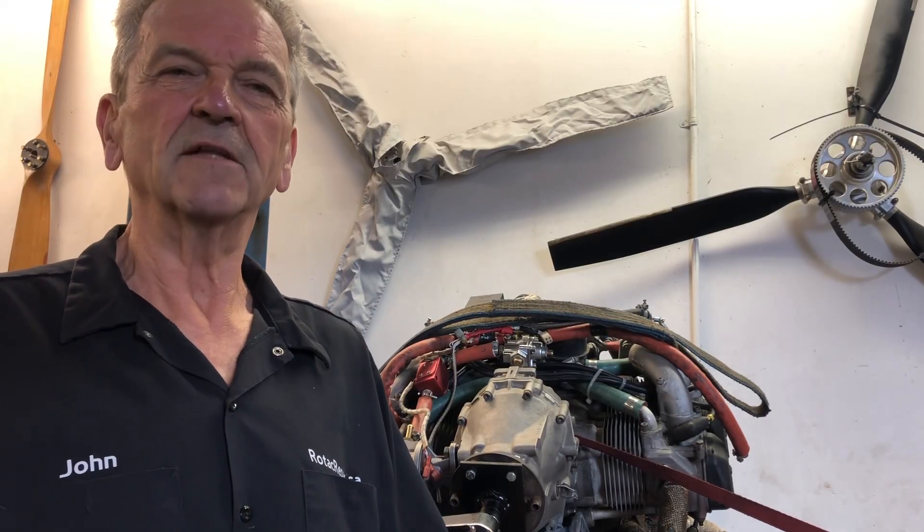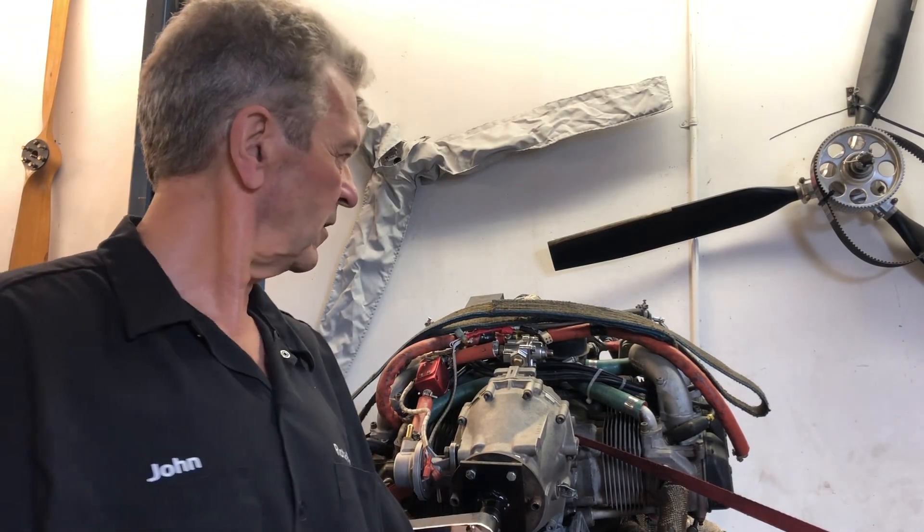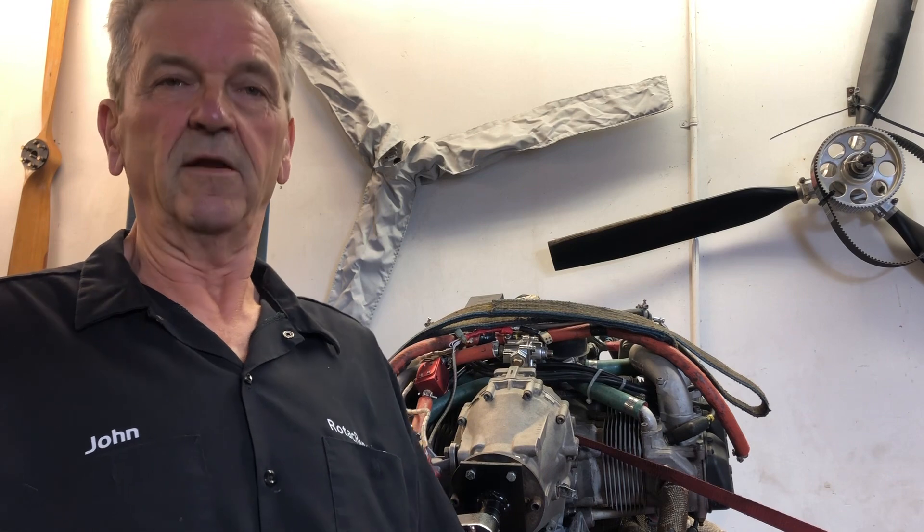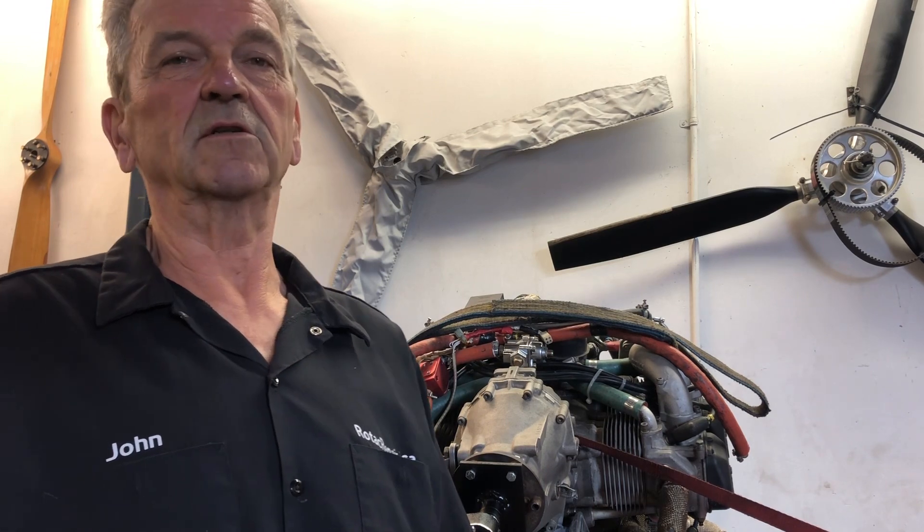John Baker here from RotaxRepair.ca. Behind me on the bench is a 912 UL. Early in its life it was apparently modified with high compression pistons being installed in it.